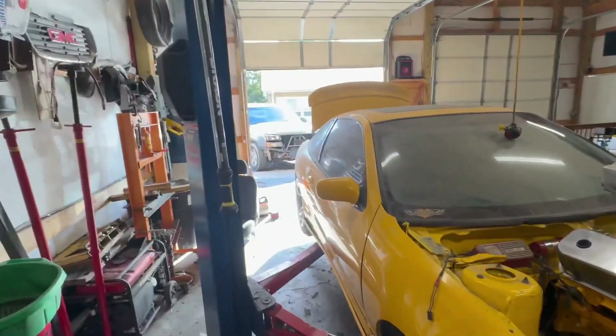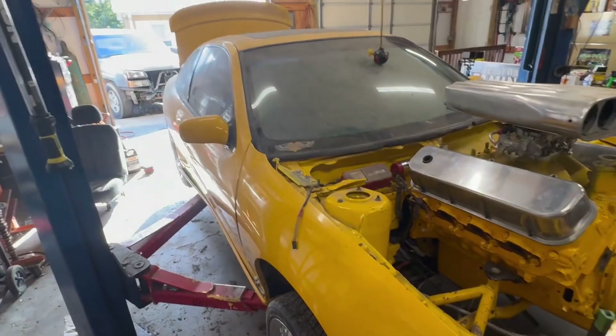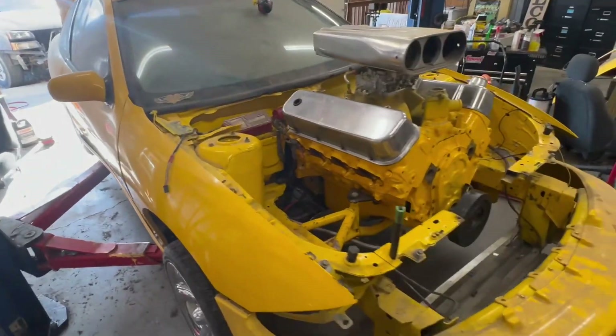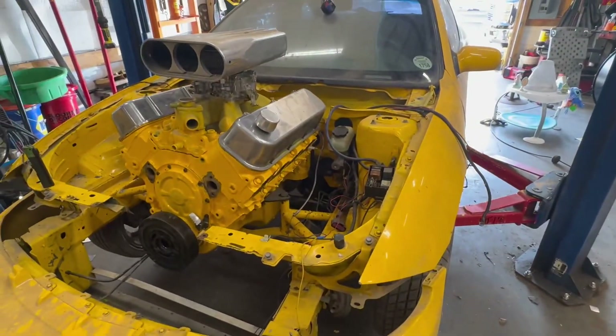I ended up buying another truck — it was wrecked a little on the front end, back end, and everywhere — but I bought it to be my new run-around shop truck, and I'm going to sell my little single-cab long-bed truck.